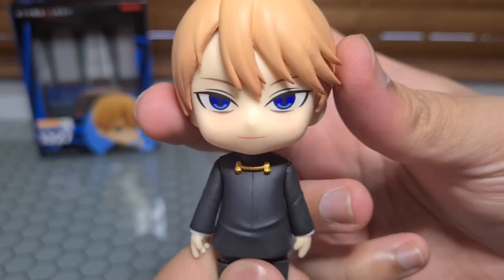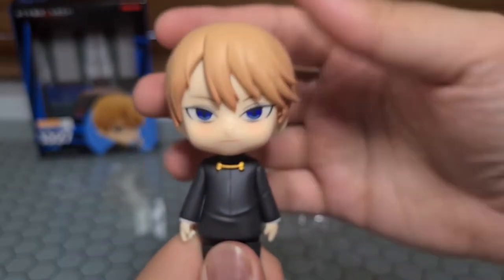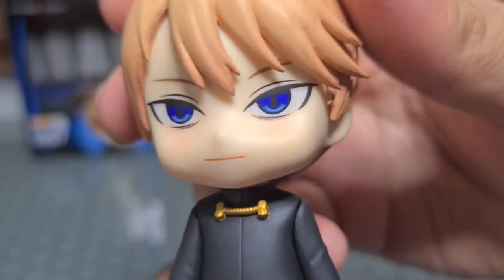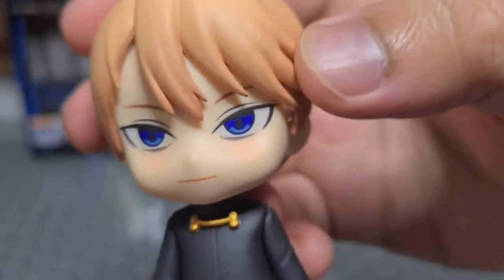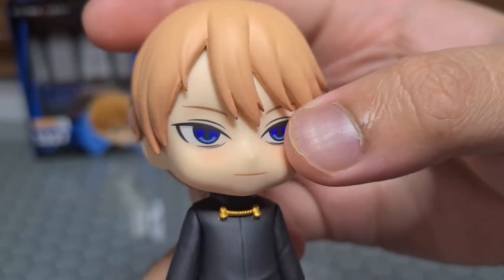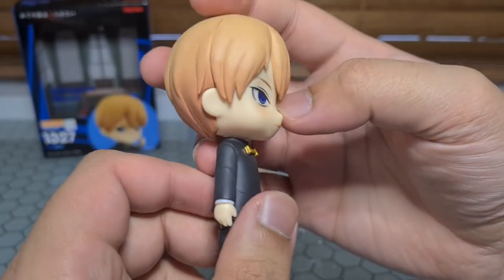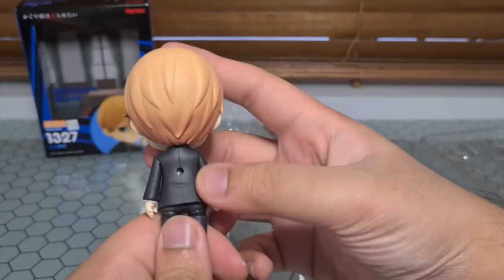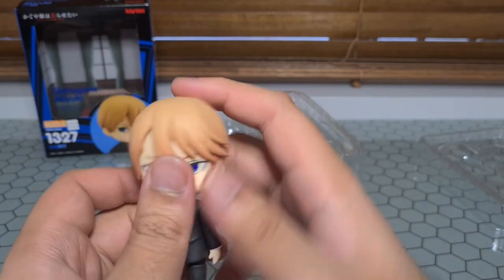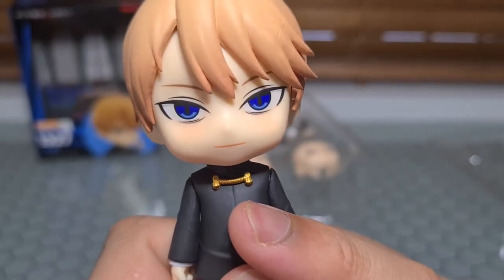Man, his eyes look terrifying in this light. You got some deep-seated issues you want to talk about? I gotta say though, the mold on his hair isn't fantastic. What's going on with this line, and all these bumps and other lines? That's not too great considering it's a premium small product — I'd expect a little bit better. I suppose it happens. I'm gonna guess that maybe I just got a defective one and hopefully not all of them are like this. And of course he's got that little brooch thing for being the student council president.